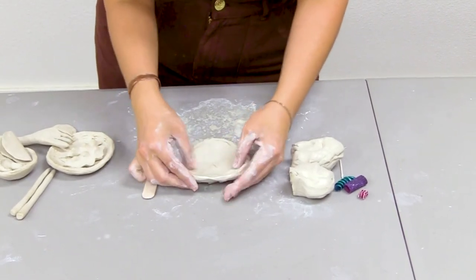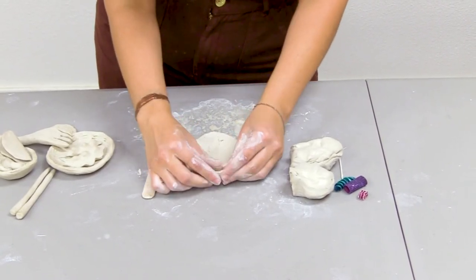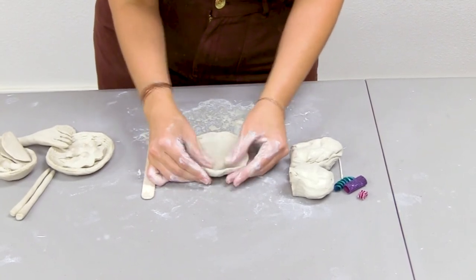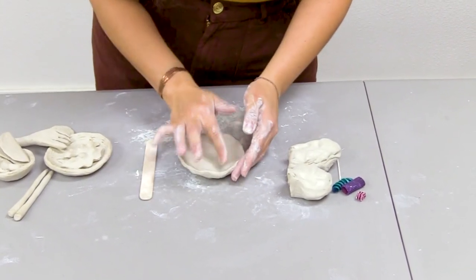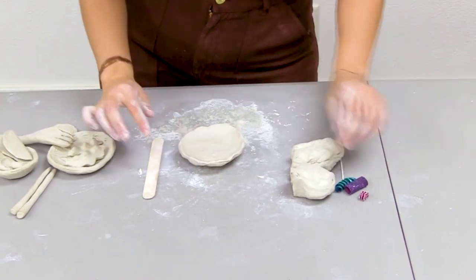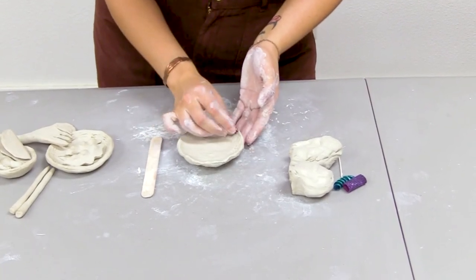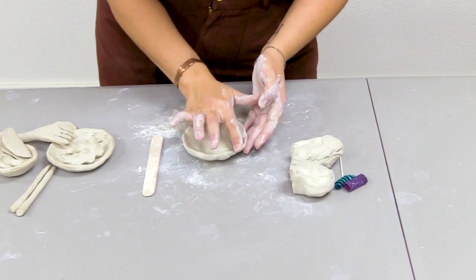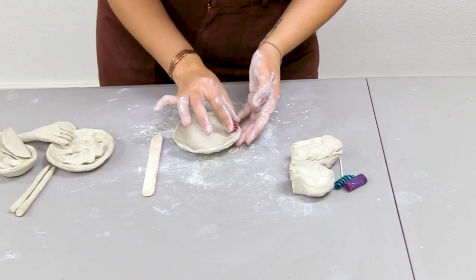I like the sides of my plate to be pinched up just a little bit so that I can hold some food without it sliding off. Next, I'm going to decorate my plate. I can use my pasta for texture — you can roll it on the side or stamp the other side. You can also stamp the ends. I like to go all the way around. This is the border of my plate.